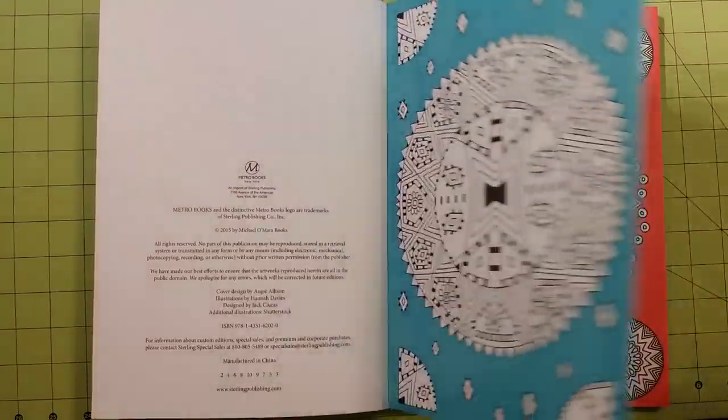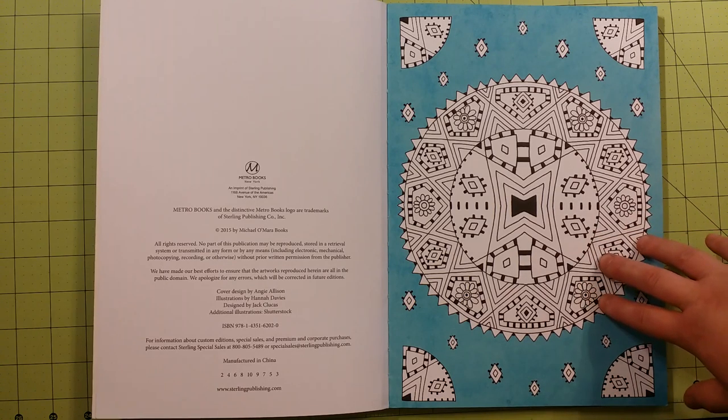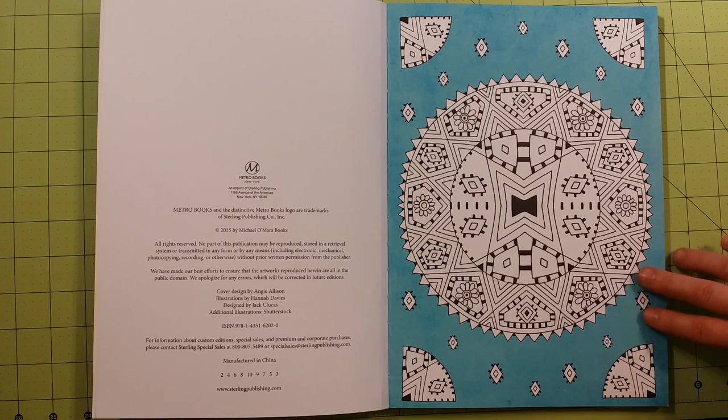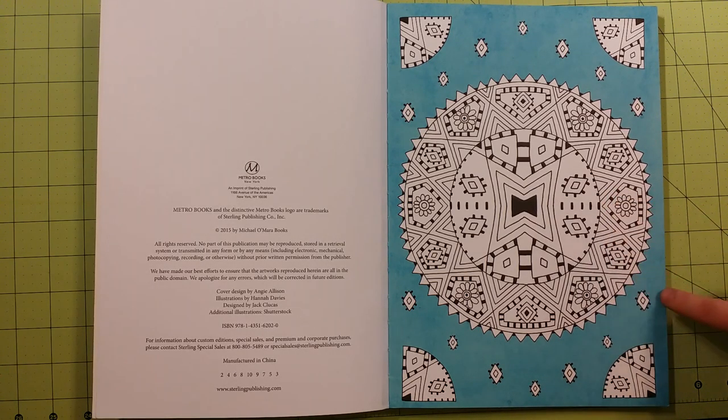The paper quality in this book is fantastic. It is a thinner cardstock type of paper, and that's another reason I really like these books. The other reason is that they are all one-sided. Fantastic — I'm so glad when publishers do that. It just makes it so much easier for any type of medium you'd like to use.